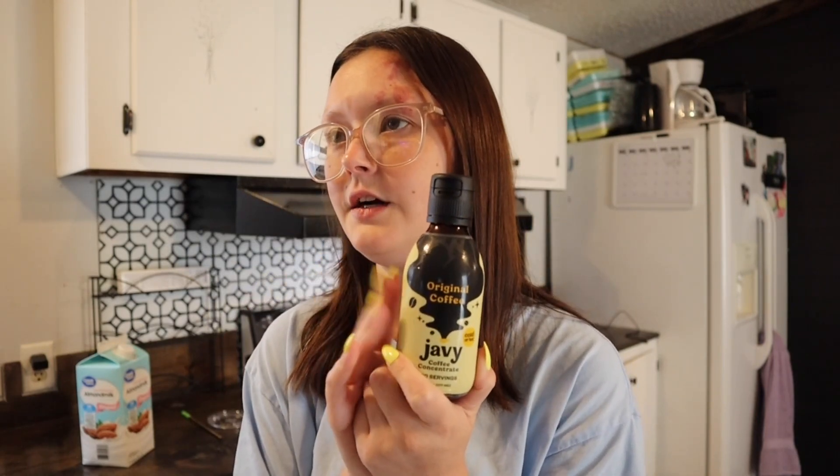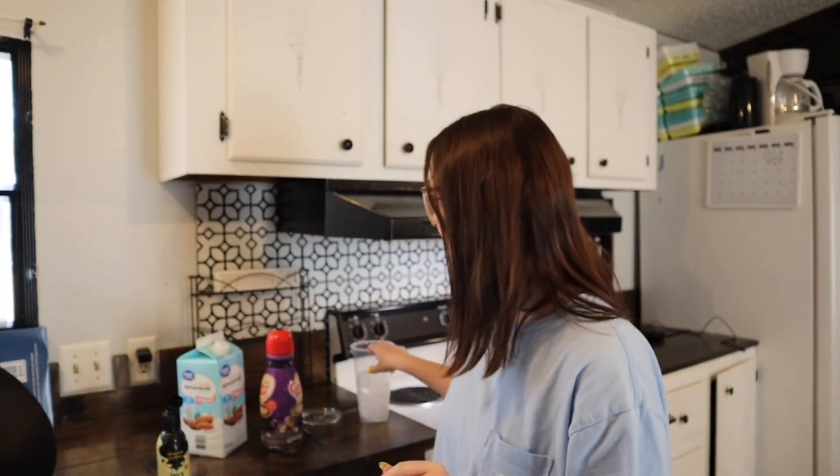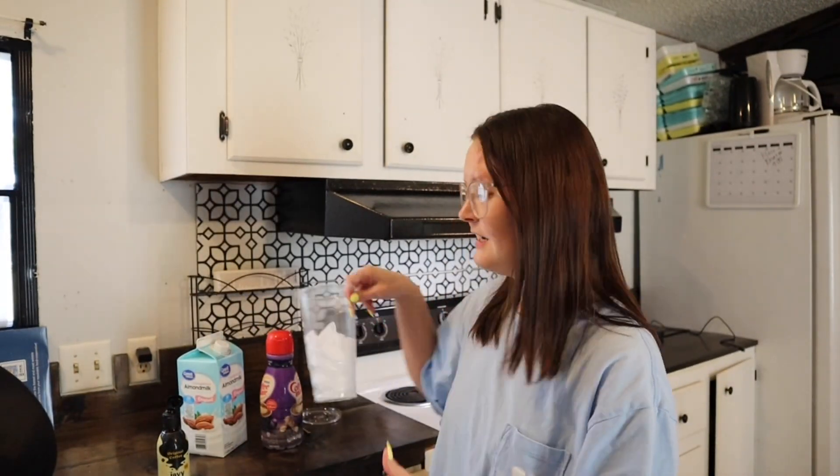I got the Maple one on a sale they had along with two other ones. Today we're going to be trying the original coffee one with the new label. I haven't had their original coffee in a really long time, so I really miss it and I'm excited to retry it. I'm going to show you guys how I make my Javi coffee at home. I haven't had any coffee today, so I'm excited to drink this.